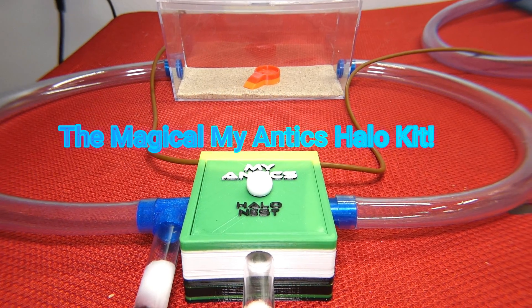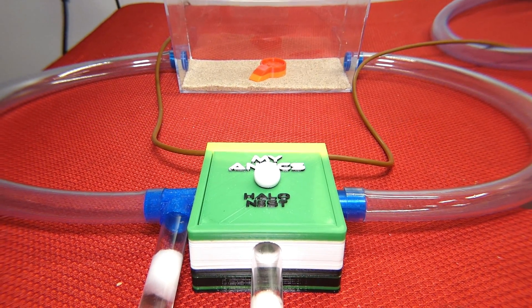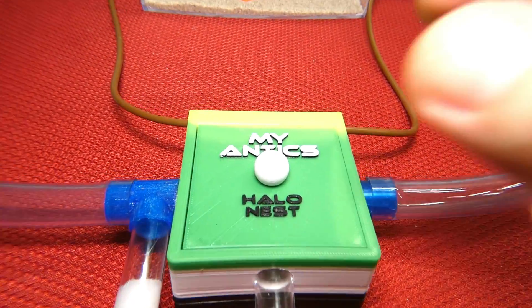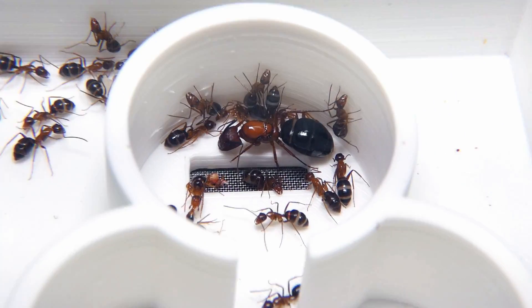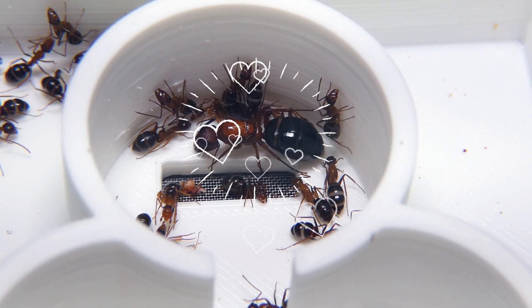At first glance, there's really not too much going on in the outworld or the tubes. All of the magic must be inside of the nest. Looking closer, I noticed a queen in the middle of the outworld, surrounded by a lot of her family.